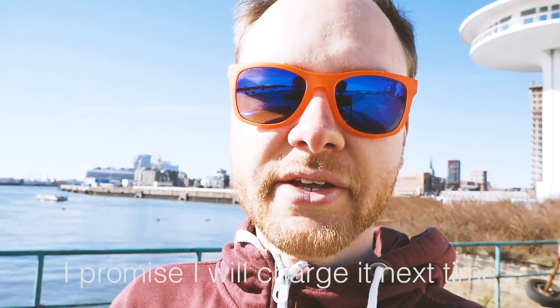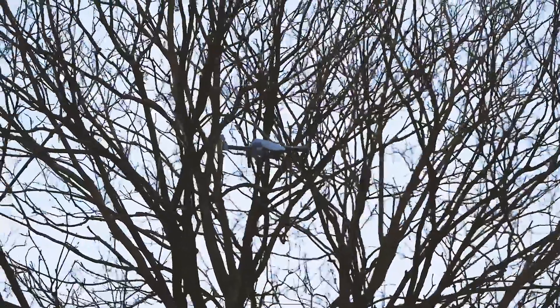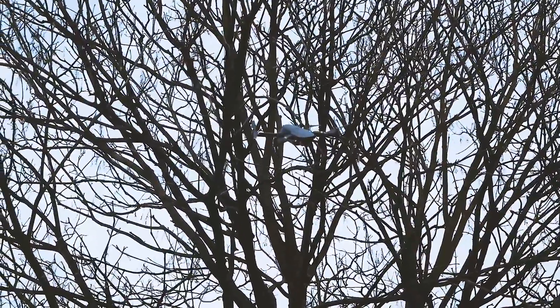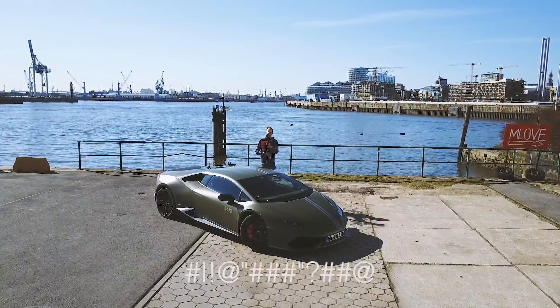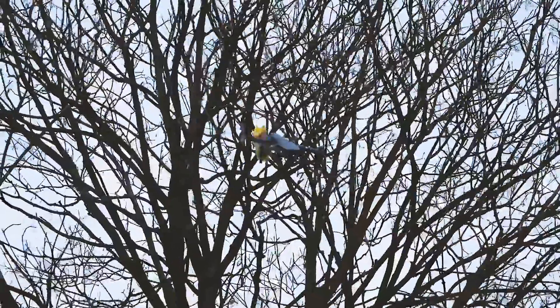So I flew the drone into the tree and it was just standing there. What I did — I panicked and pushed the left joystick and moved it up. Luckily, it just got stuck and was hanging in the tree. So what we did, we took some stuff — whatever we had — and threw it at the tree so the drone would fall down.